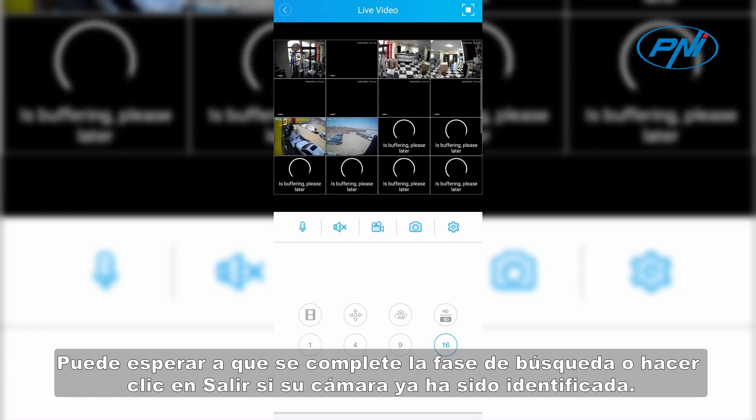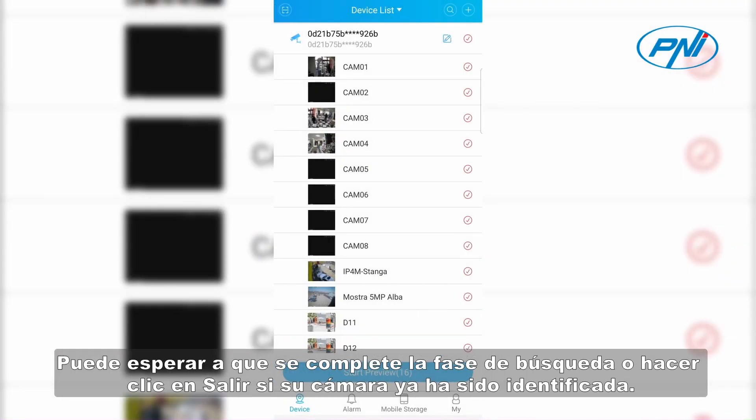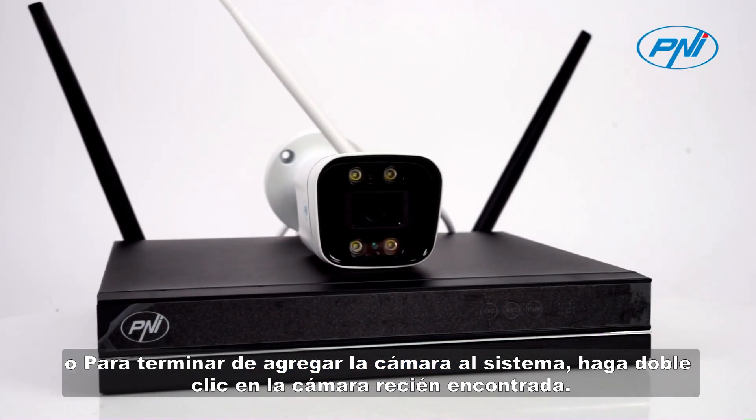You can wait for the search phase to complete, or click Exit if your camera has already been identified. To finish adding the camera to the system, double-click the newly found camera.